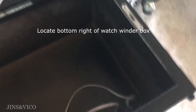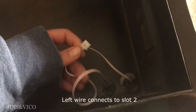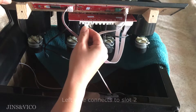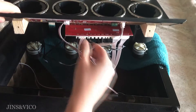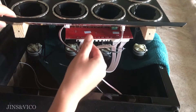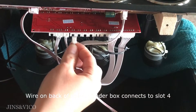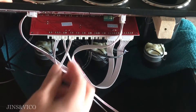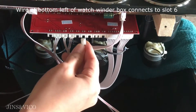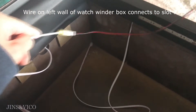Looking inside the watch winder box, starting at the bottom right are two wires. The wire on the left connects to slot two, and the wire on the right connects to slot three. The wire at the back of the watch winder box connects to slot four. The wire at the bottom left corner connects to slot six, and the wire on the left wall of the watch winder box connects to slot seven.